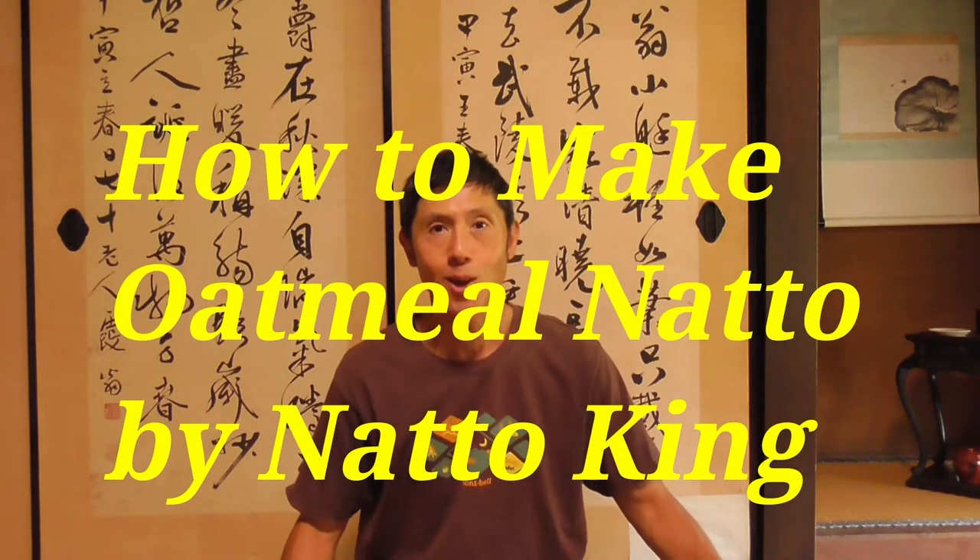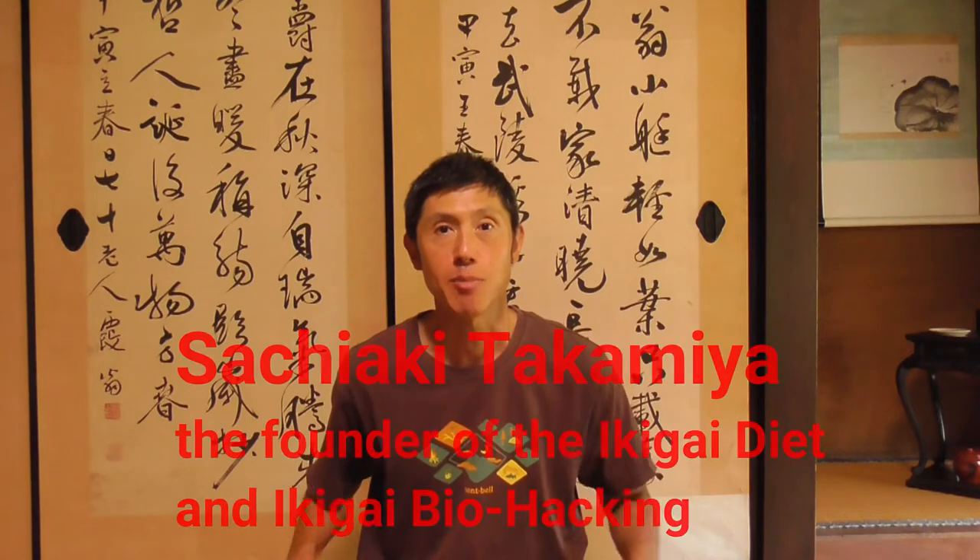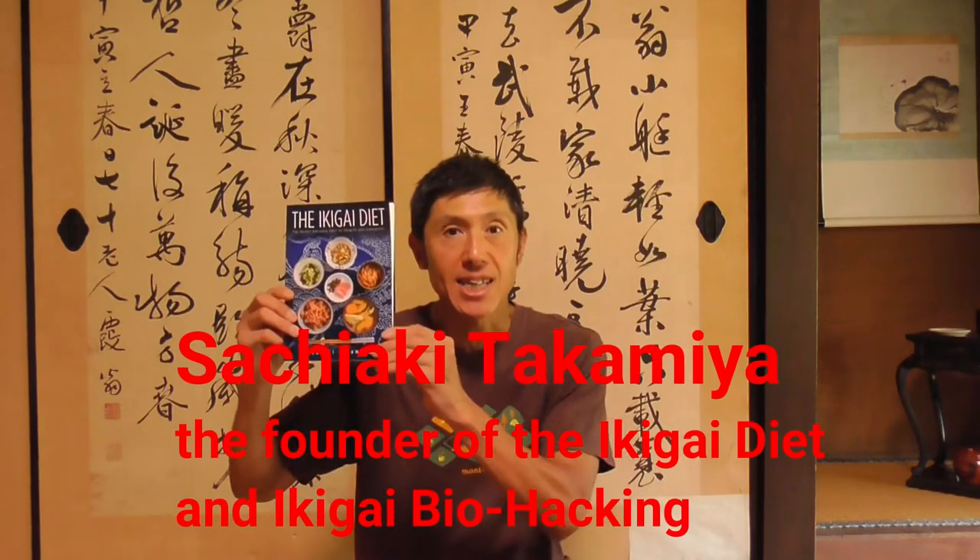How to make oatmeal natto by Natto King. My name is Sachiyaki Takamiya. I am the author of the Ikigai Diet and Ikigai Biohacking.